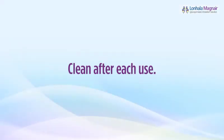Make sure to clean your handset at the end of each treatment, as reviewed in Chapter 3 of this video.